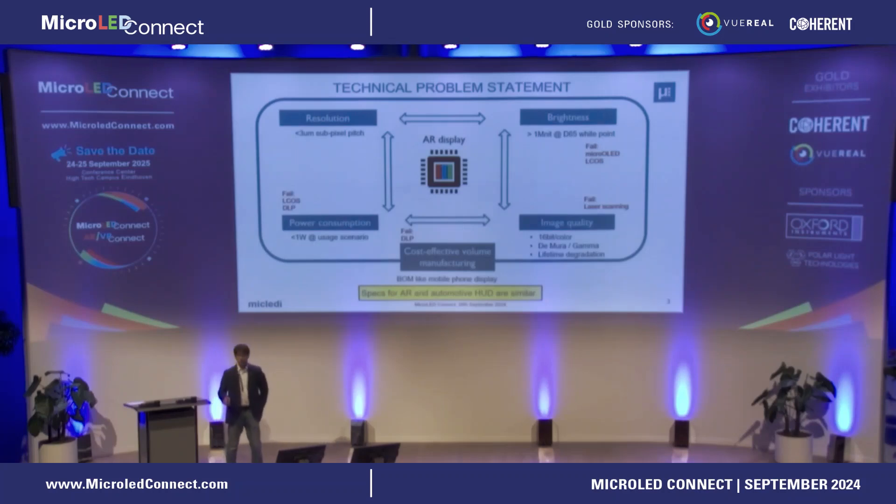What are the specs for AR? These are the minimum specs — I always call them the five magic points. If you don't have them, you don't have a product. You need a resolution below 3 micrometer pitch, brightness exceeding 1 million nits (which depends a bit on your waveguide system), a credible power consumption profile, good image quality, and most importantly, cost-effective volume manufacturing. The bill of materials needs to be like a smartphone, otherwise there's no consumer electronics product. The specs are actually pretty similar to what you'd expect from a smartwatch.